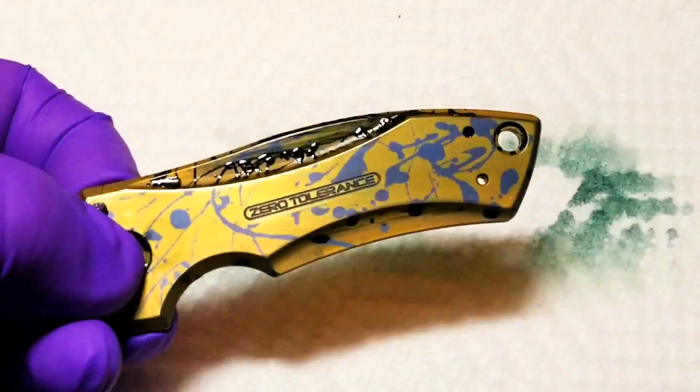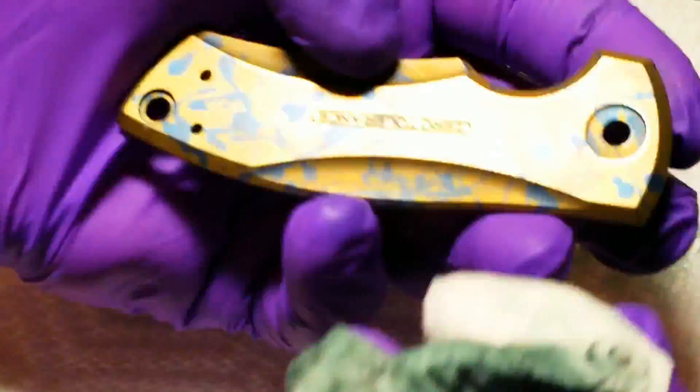Next you're going to want to wipe your piece down really well with acetone until you get all the nail polish removed. And that's how you achieve an anodized splatter pattern. Obviously you don't need to splatter the paint — you can use this method to make any design you like.